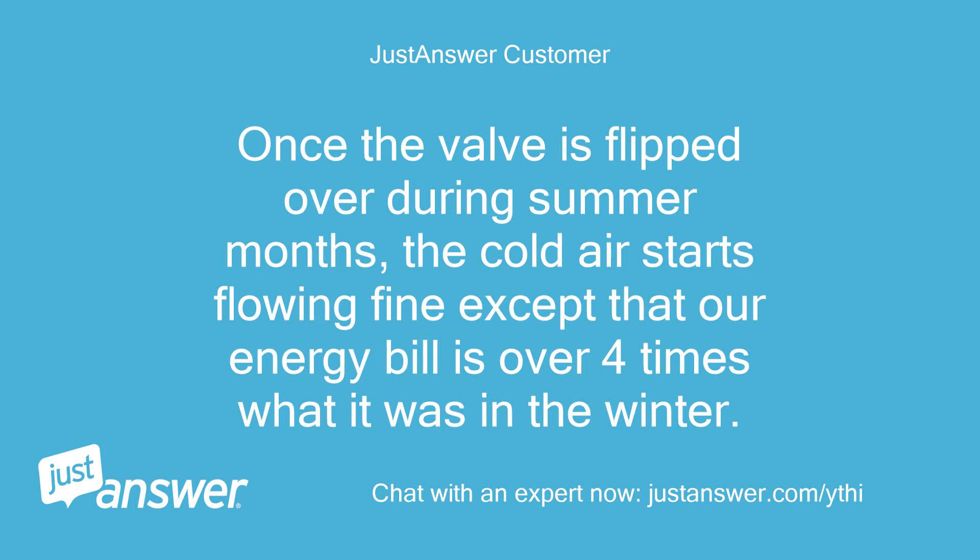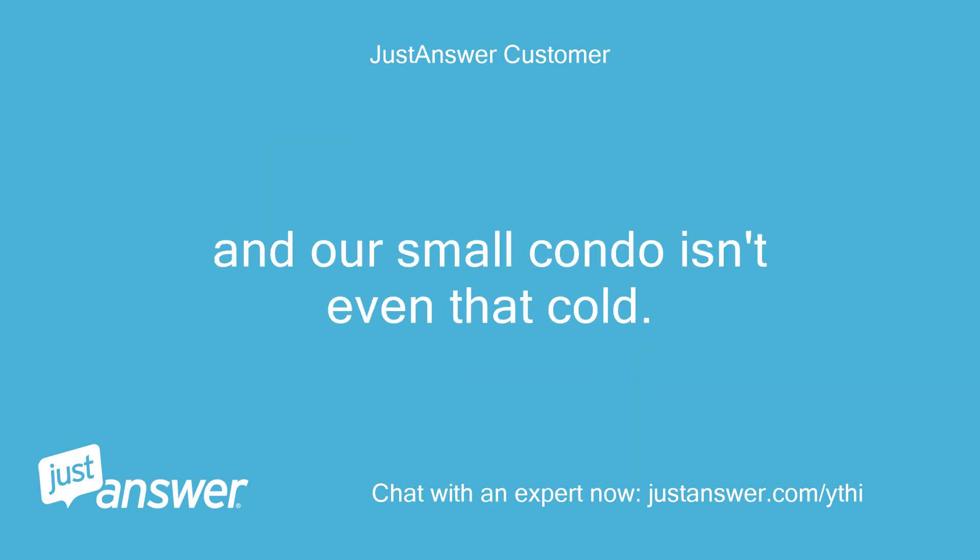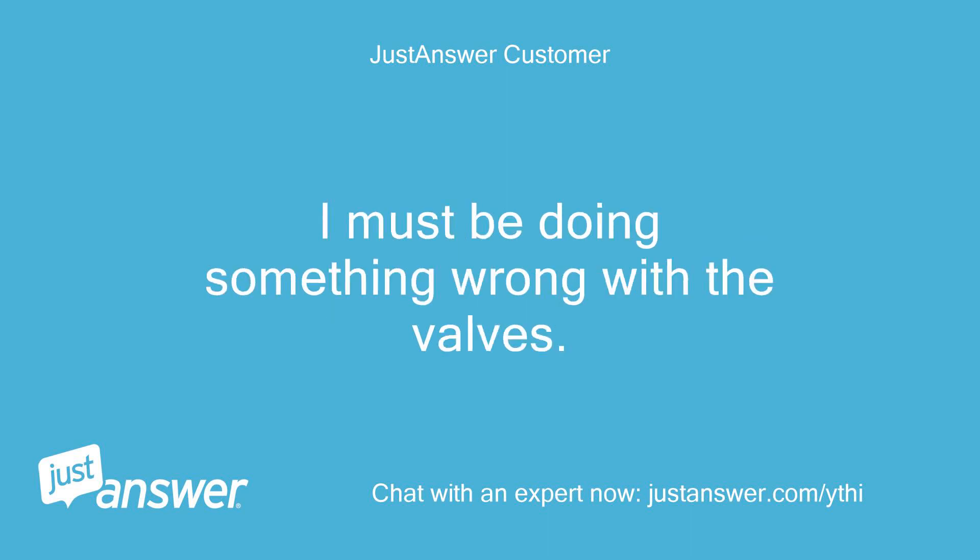Once the valve is flipped over during summer months, the cold air starts flowing fine except that our energy bill is over 4 times what it was in the winter. And our small condo isn't even that cold. I must be doing something wrong with the valves.